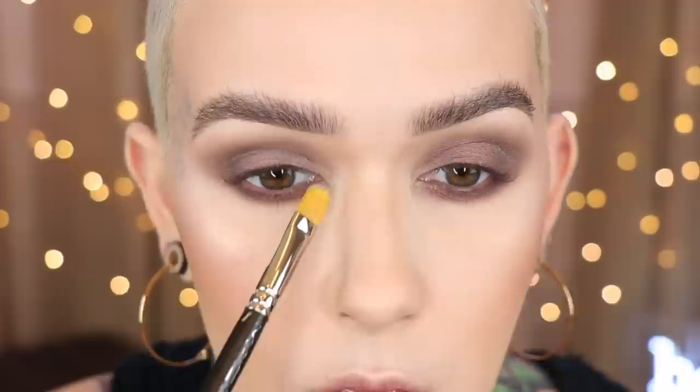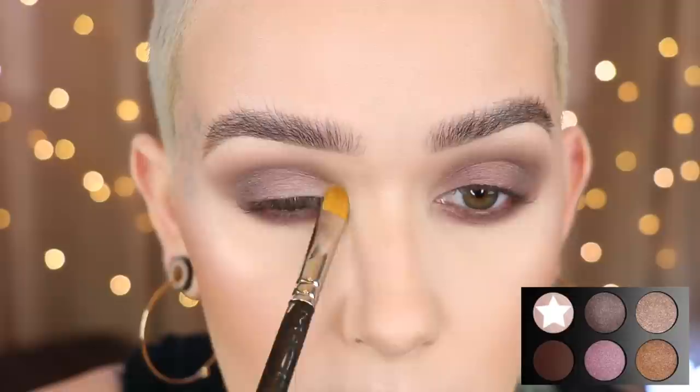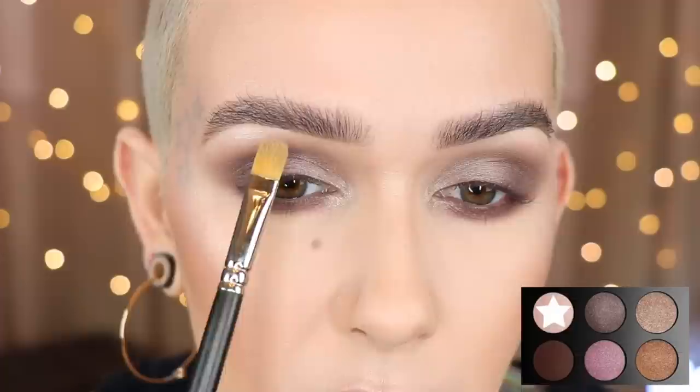MAC 242 and Platinize. I'm going to use this on the inner corner and then kind of go right over the front half of the last shade we did as well. I'm going to finish with a little bit of Platinize right at the brow arch, and then I'm going to add liner and lashes. And I will be right back.